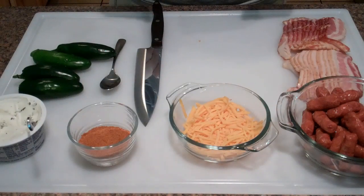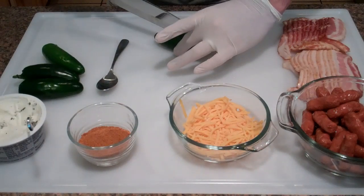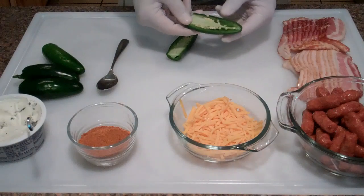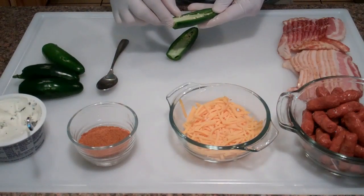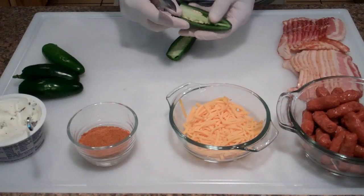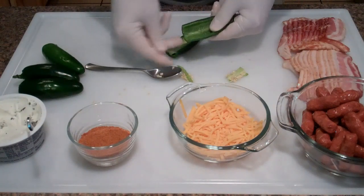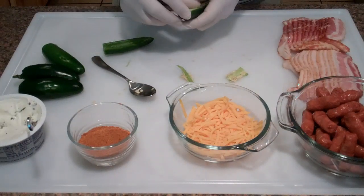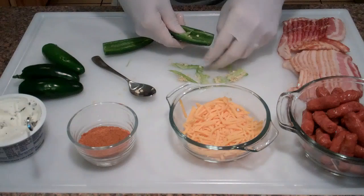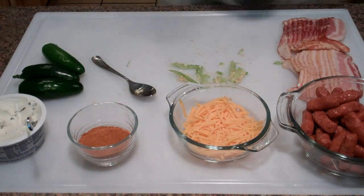I'm going to quickly walk you through how to do a couple of these — it's pretty straightforward. You just want to cut the end off and then cut the jalapeño straight down the middle. You want to take the middle part out — the seeds and the inside part. There are some tools that help you get the stuff out; sometimes I just use my hands, or you can take a spoon and go down the edge. Then just take these guys and rinse them off, and there you go.